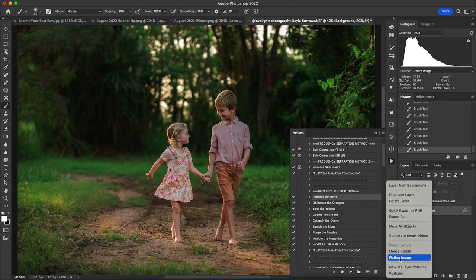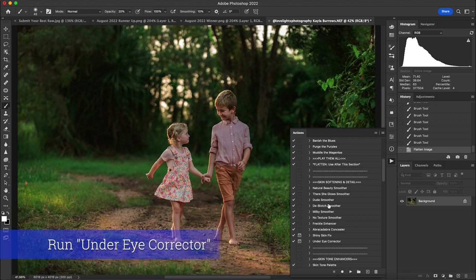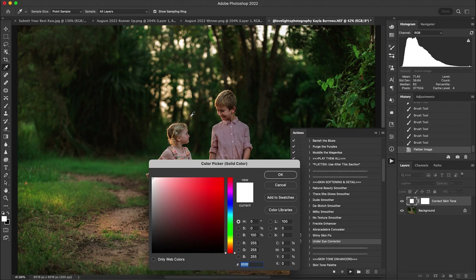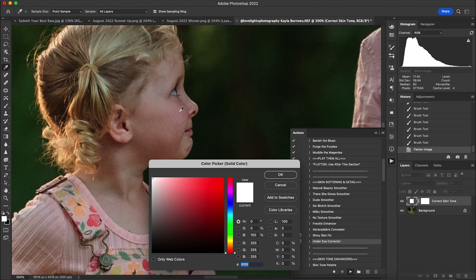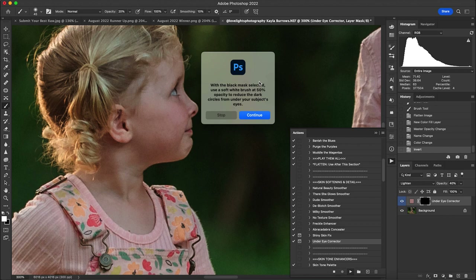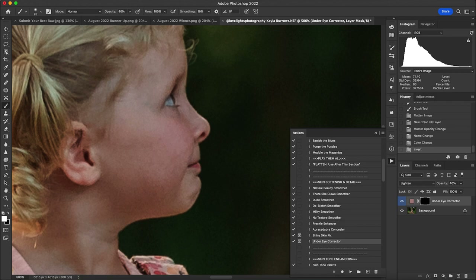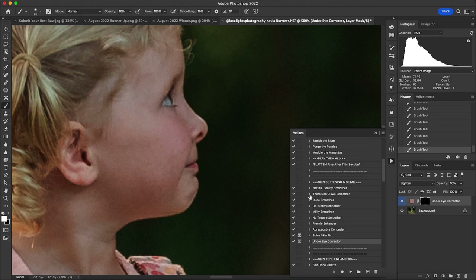I'll go ahead and flatten, then run the Under Eye Corrector. We love this for adding a little bit of color to the shadows. I hit OK, scroll to an area of skin next to the darkness under her eye, select that color, hit OK, and with a black mask and a white brush at about 40 percent opacity I paint on just under her eye to change those darker tones. It's a great way to add a little peachy color back — here's a before and after.